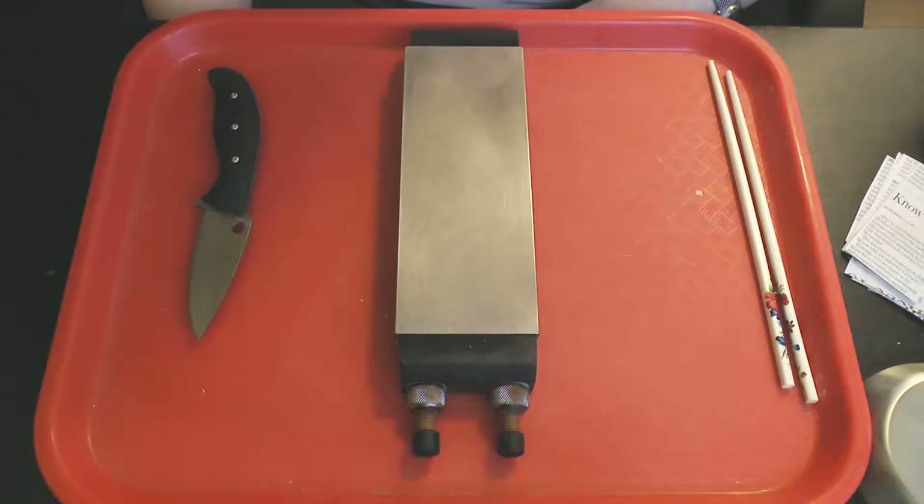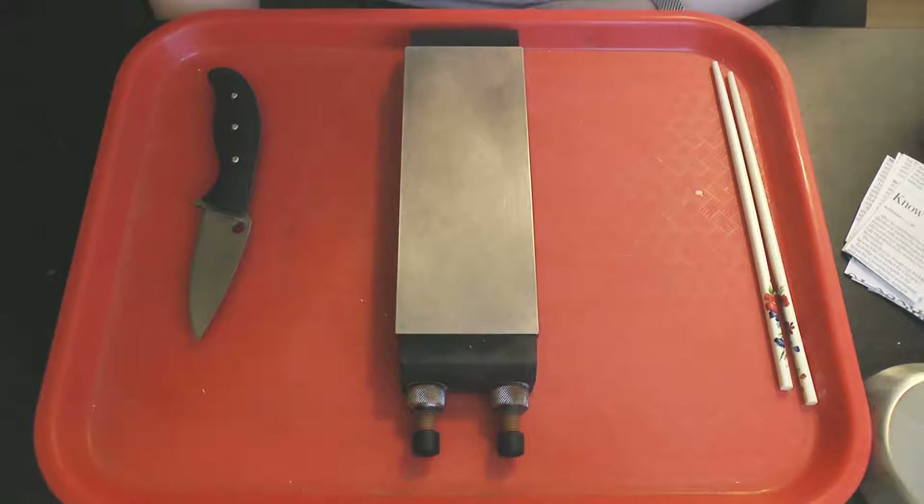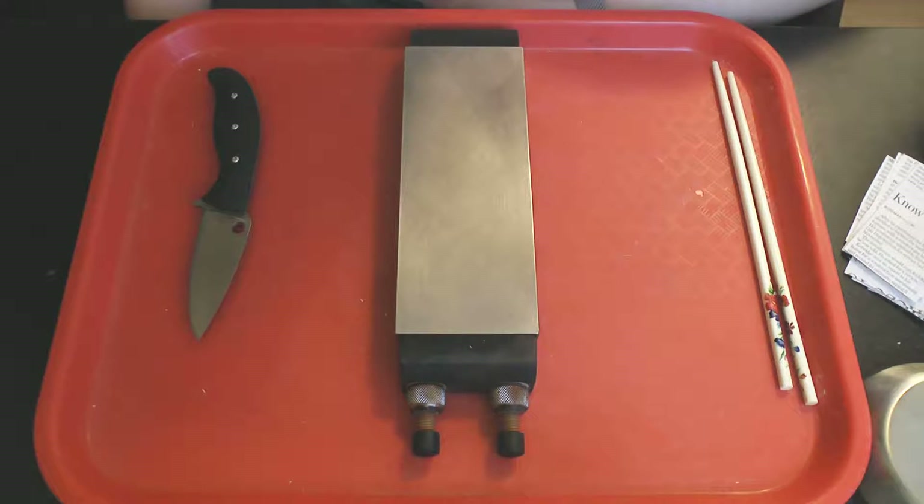This video is being made in response to some suggestions after my previous two videos using the bamboo chopsticks. Someone diagnosed by eye and guessed that the Spyderco medium had performed better than the DMT extra extra fine because, based on how light played on the microscope images, the Spyderco medium had been closer to 17 degrees per side due to convexing, whereas the DMT extra extra fine apex had been at 15 degrees — and that this explained the performance difference.